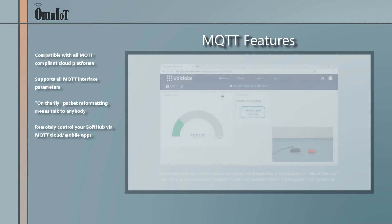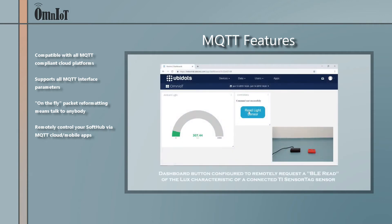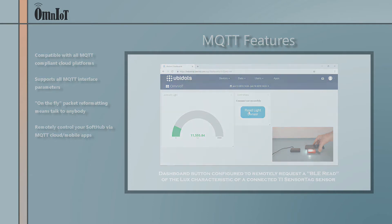Want to control your SoftHub or an attached device remotely via your cloud dashboard or a mobile app? You can do that too, as the SoftHub supports MQTT inputs as well as outputs.